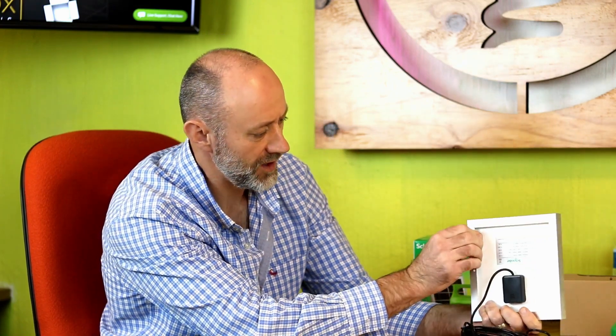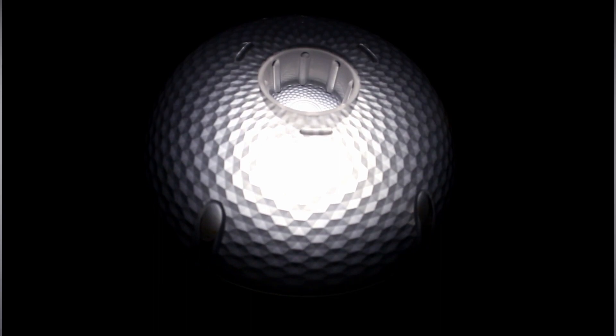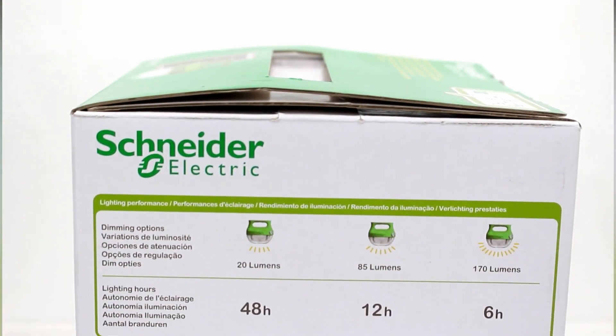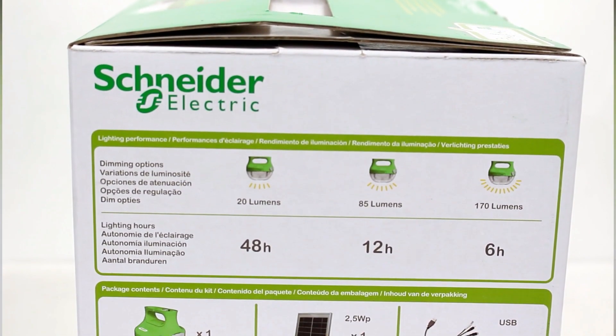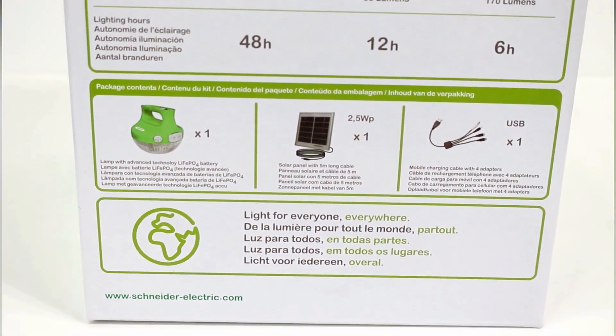That's fantastic. It's got a nice solid aluminum frame — no flex on that. The spec on the box says the light output is 1.2 watts, and there are three light settings. It can give you 20 lumens of light output for 48 hours fully charged, 85 lumens at 12 hours, and if you go on full setting, 170 lumens will give you six hours.